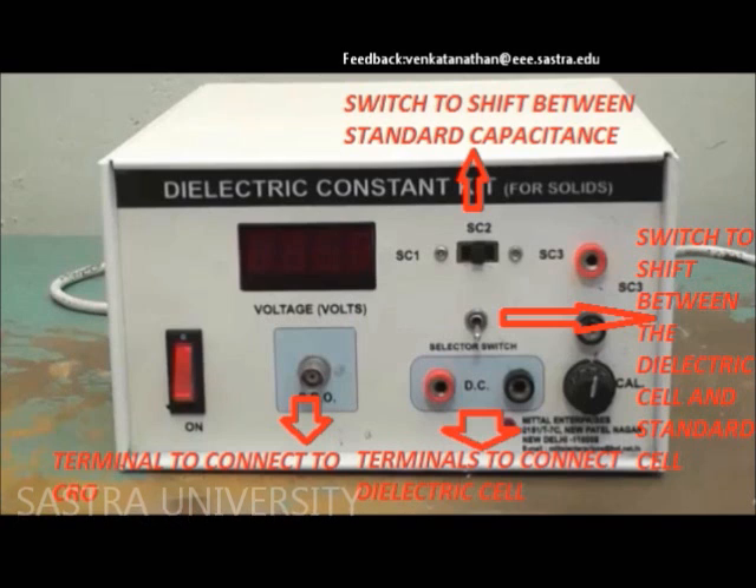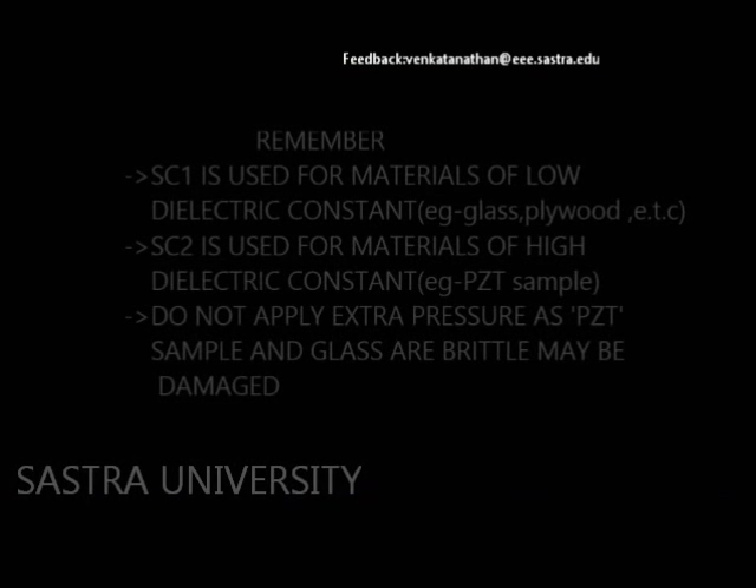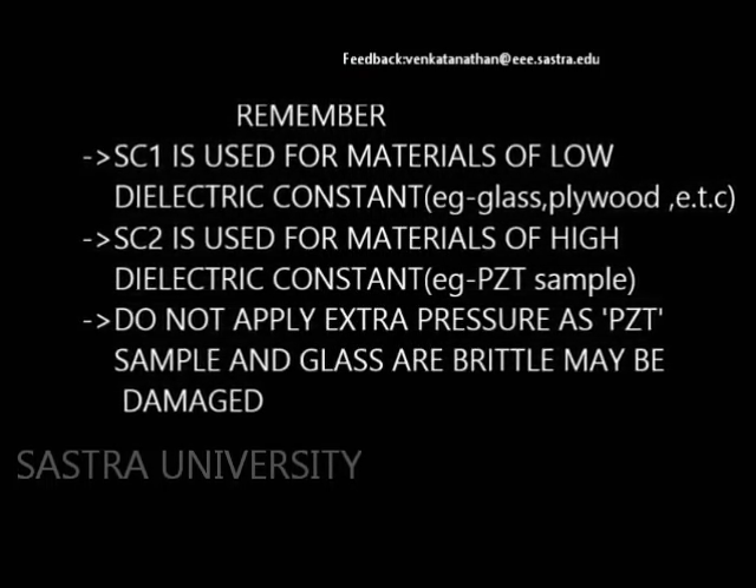Please remember to use SE1 for glass and plywood, whereas SE2 for piezoelectric materials. Note, excess pressure should be avoided since the PCDs are open.